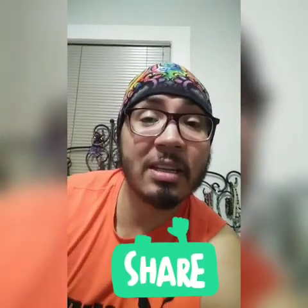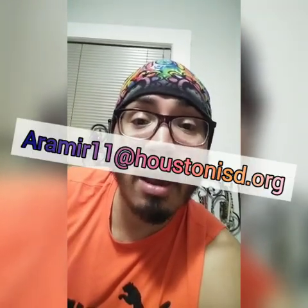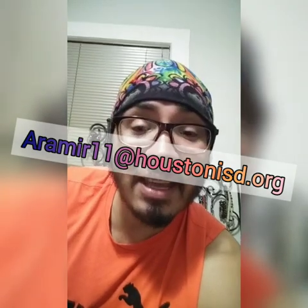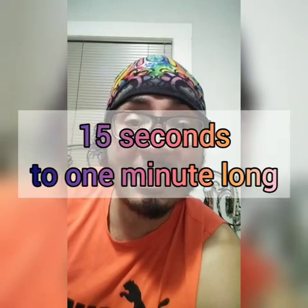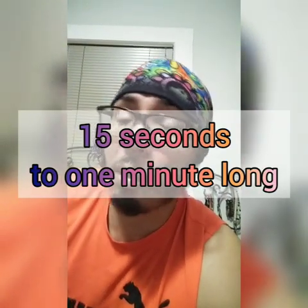I have taught you how to lower the settings of your video camera so that it'll be easy to send. Now that you've recorded your video at the lowest setting, you can attach it in an email and send it to your teacher, who will send it to me, or you can send it directly to me at ARAMIR11 at HoustonISD.org. I will include that information in a flyer that I'm making for you guys as well. And again, we're looking for 15 seconds to one minute long, no longer or shorter.